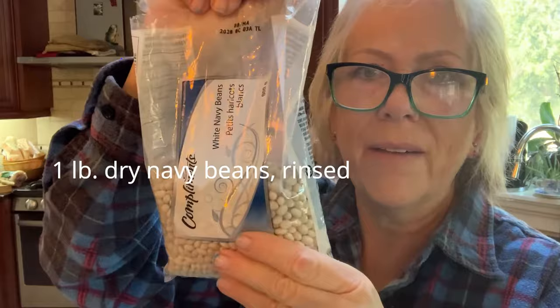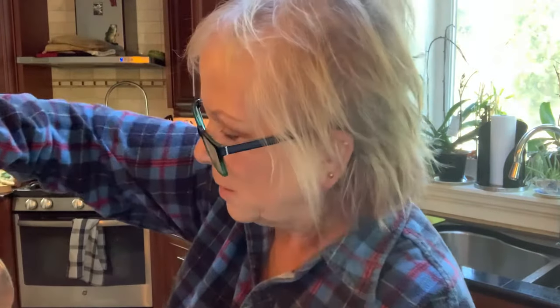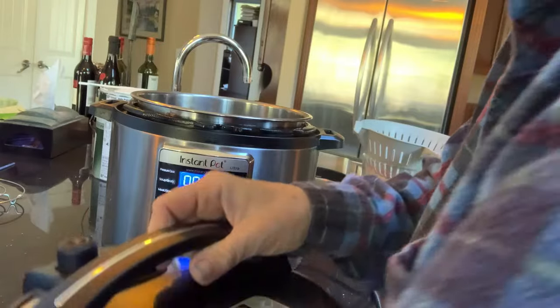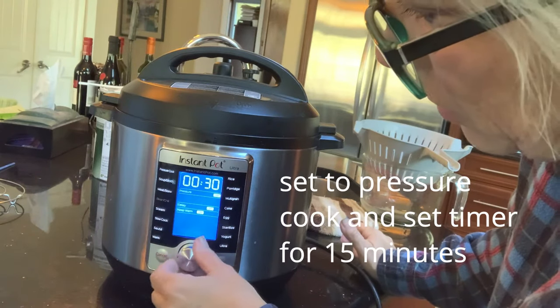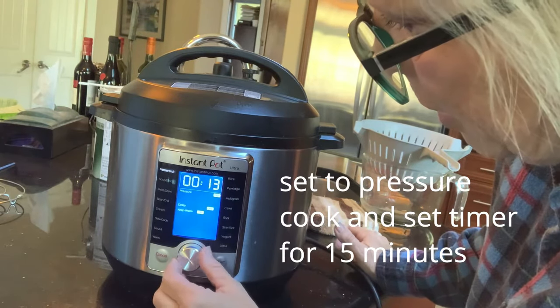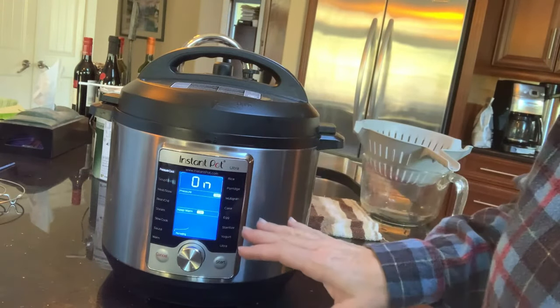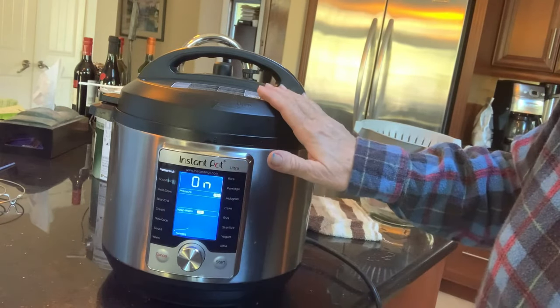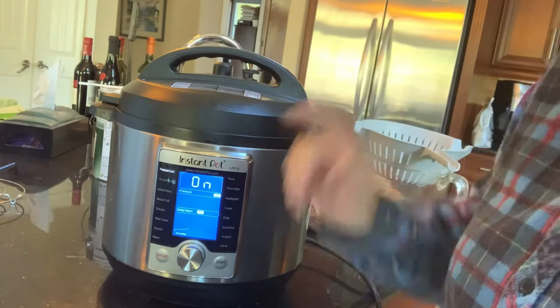We're going to start with putting one pound of white navy beans — about half of this pack — into our Instapot. We're going to add eight cups of water. We're going to put on the lid and change the setting from sauté to pressure cook, push again, push one more time, and set the time for 15 minutes and start. It's going to take probably 10 minutes to build up to pressure, then cook for 15 minutes, and then we're going to let it naturally release the pressure on its own for about 15 or 20 minutes.